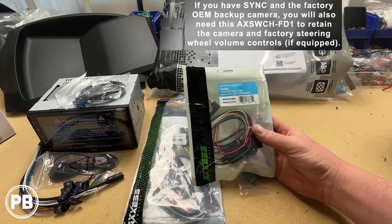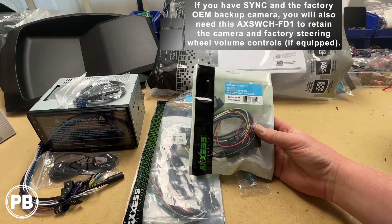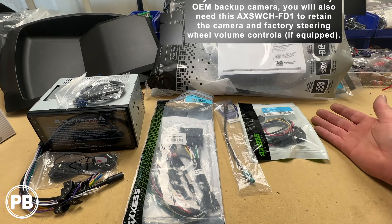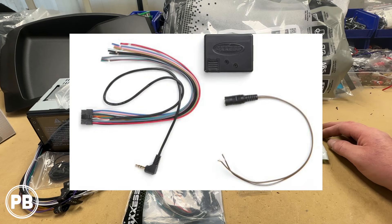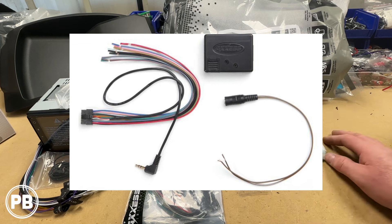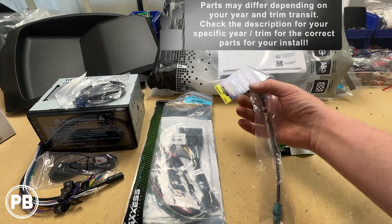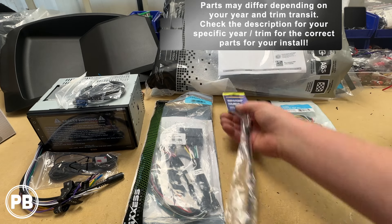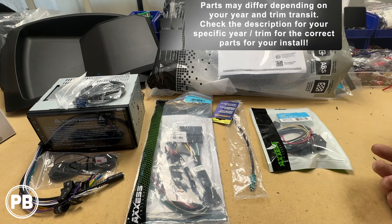We also need the Axxess WCH-FD1, which will retain our factory backup camera. And if you had steering wheel volume controls — which we don't in our install — you'll need the Metra Axxess ASWC-1, and it plugs into this kit. We'll link those parts in the description. Finally, we need an antenna adapter and we're going with the Metra 40-EU10. Those are our basic parts — we'll link them all in the description along with different variations based on your trim level.